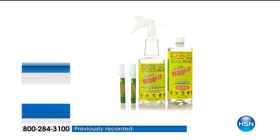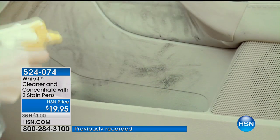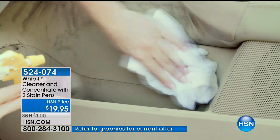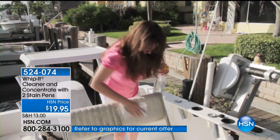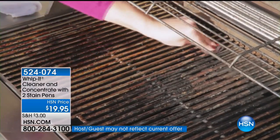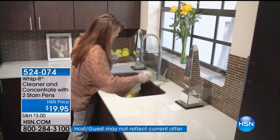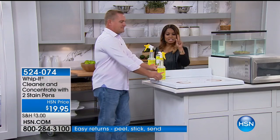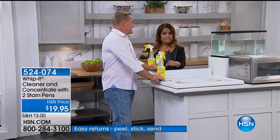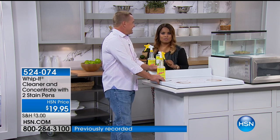When you think about plant-based and more natural products, people will turn their nose up at those products because they just really believed that they weren't powerful and effective. Well, we all know that's not true. The Whip It product is a cleaner that comes as a concentrate. You get two stain pens with it — one of the best configurations ever. It's plant-based but you use it to clean even the dirtiest, toughest surfaces. It'll make a believer out of you.